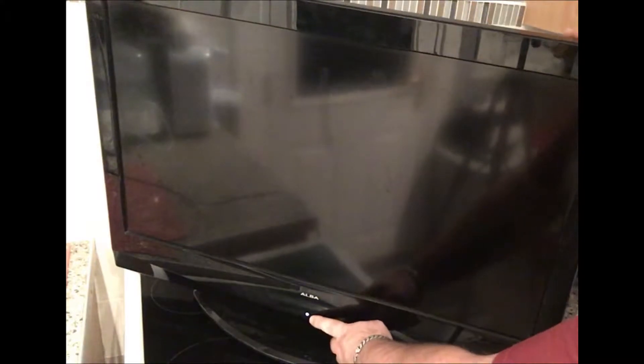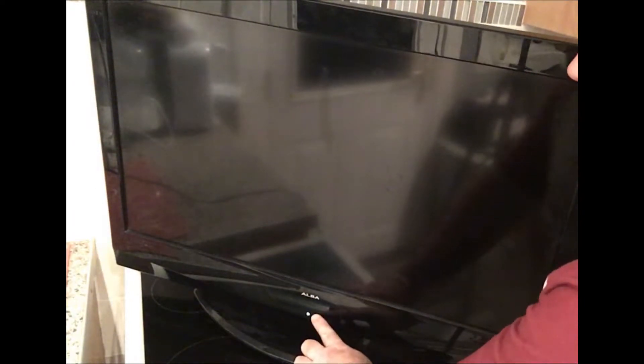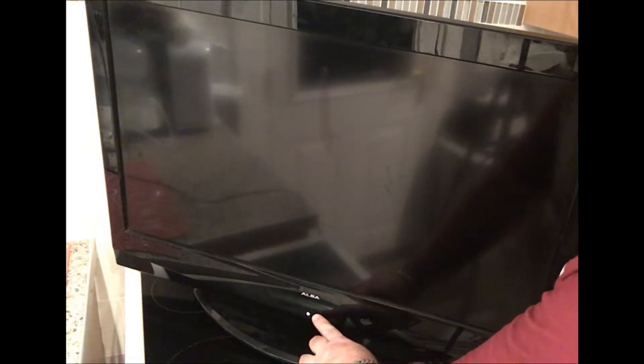So what we'll do is we'll power the TV on and I'll show you what we are getting. We're getting the standby light coming up — hit the power button, it disappears. Try a couple more buttons here — the TV won't power on. What we get is a flashing LED standby light on the Alba. It's not powering on whatsoever, so let's open this up and take a look to see what the problem might be.